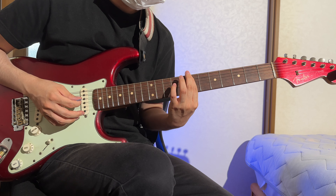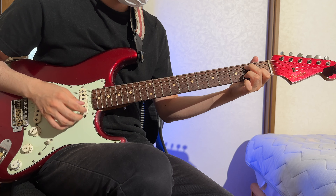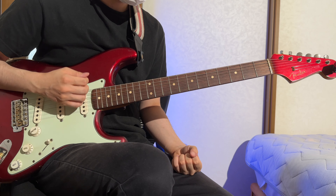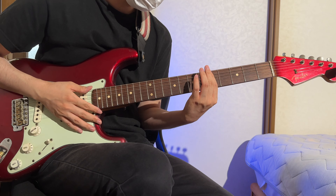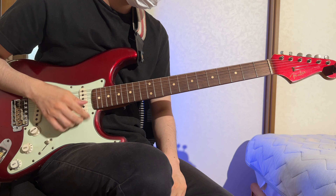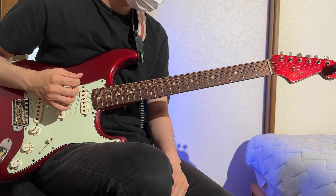Let me give some chord changes a shot. Predictably, I feel as clumsy as any beginner.